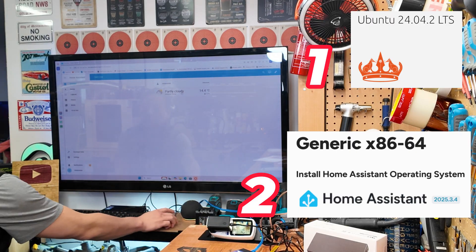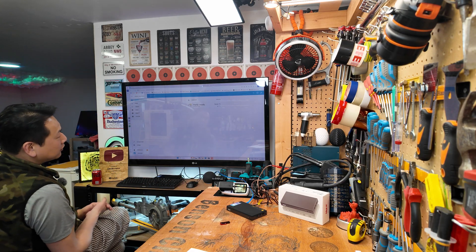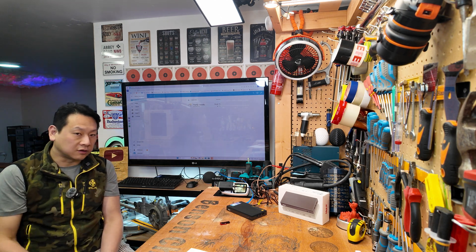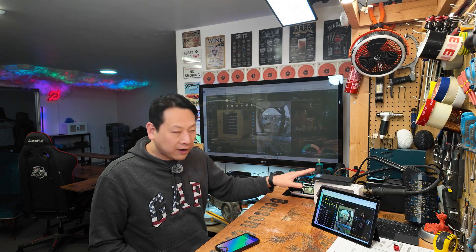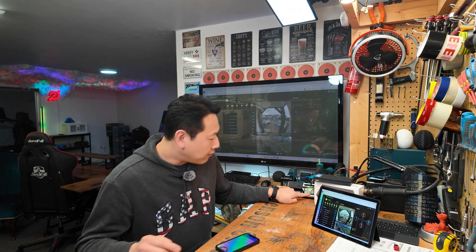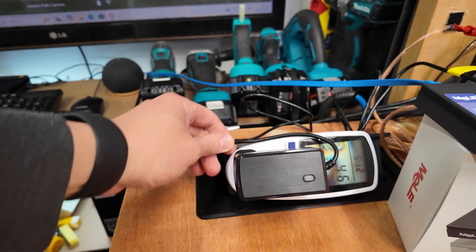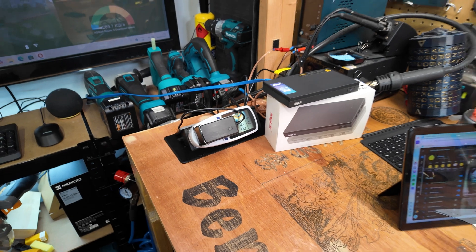Now I can start to play around with this, do some research, set it up properly, and then show you the end result. With the power of editing — it's been two days since I set up this mini tiny computer and it has been running non-stop. From idling it's usually running at about 5 watts, so it hardly uses any power at all. That's the reason I wanted to use this particular model instead of a Raspberry Pi.